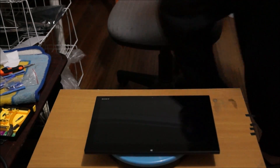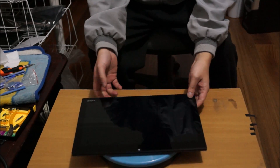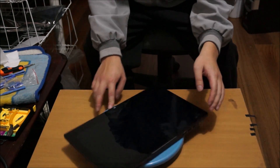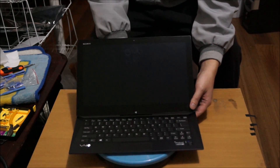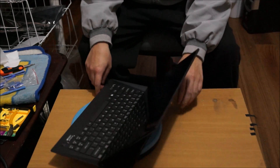Here we have the Sony VAIO Duo 13. We're going to open up and explore the inside. The reason why it's called Duo is because it's a tablet and a laptop — it houses a laptop underneath. You can open it up and it becomes a laptop like this, which has a keyboard and a small touchpad.